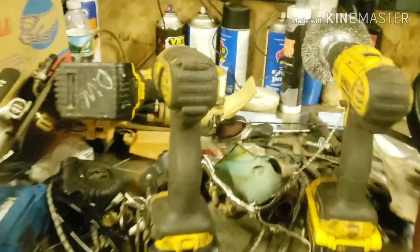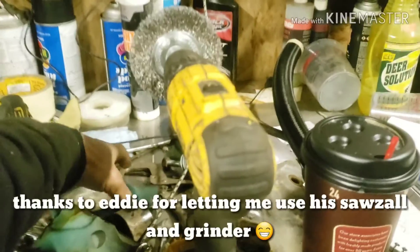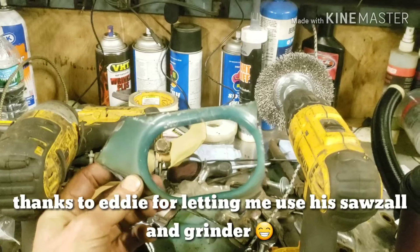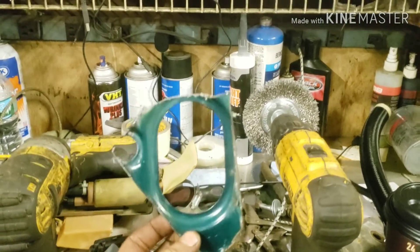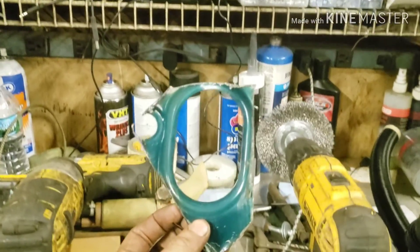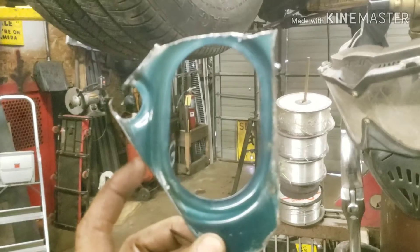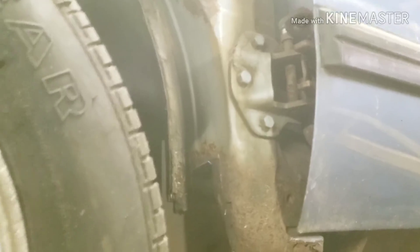Another thing I got today from that other car at the farm is this piece here — this is where your main harness comes through your wheel well area. Since I'm using the WRX harness and I want to use the grommets and everything, I mean I could have just made this hole myself, but I figured I'll just chop it out, trim it up on the sides here, and just weld this piece into the Brat. The grommet's going to go right through there.